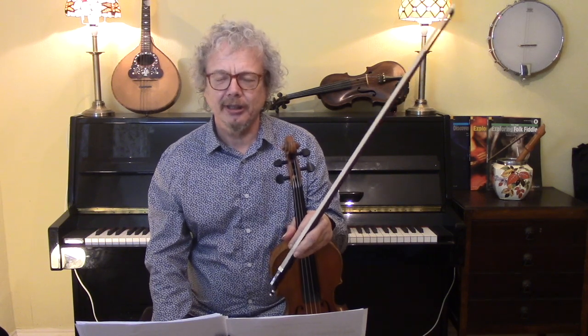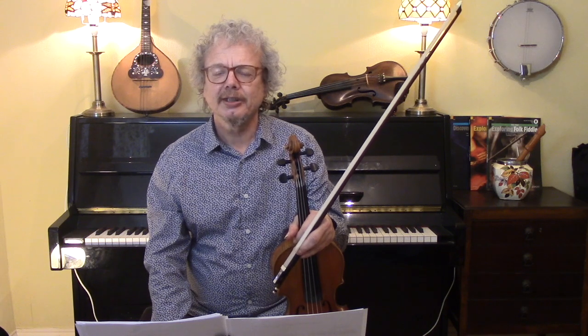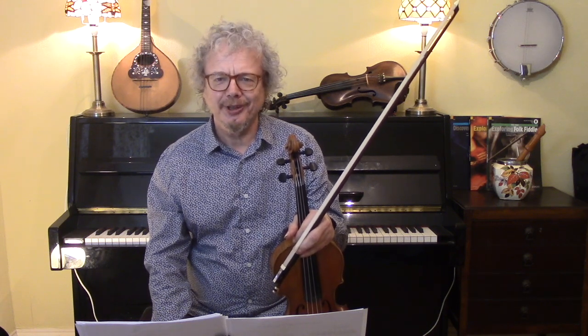Hi, I'm Chris Haig and this is the Fiddle Channel. Today I'm going to explain the scale of sixths. This is the most useful scale you've probably never heard of.